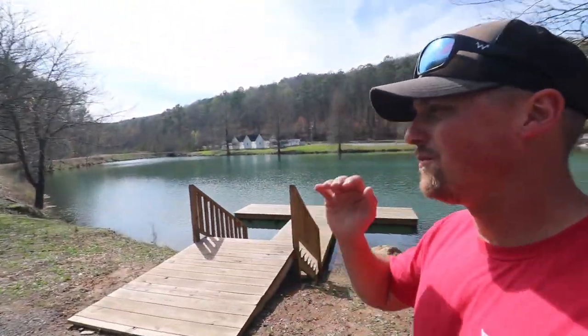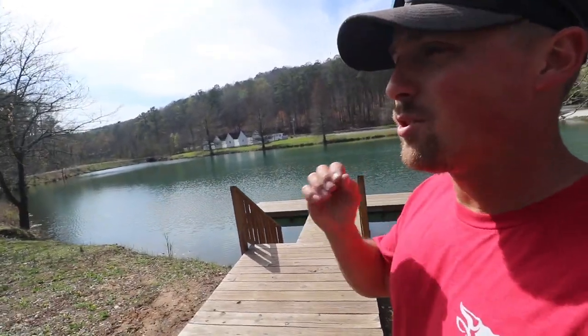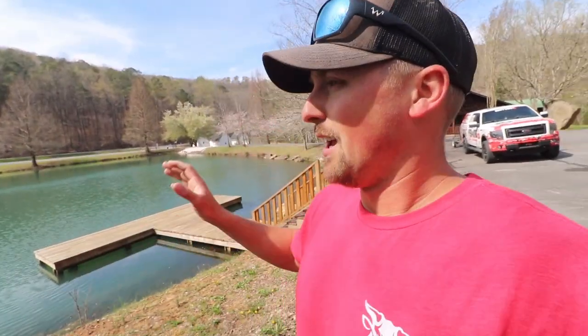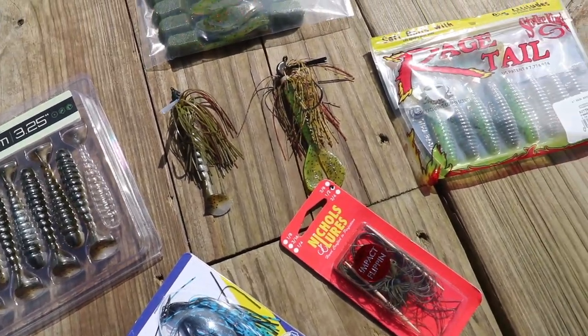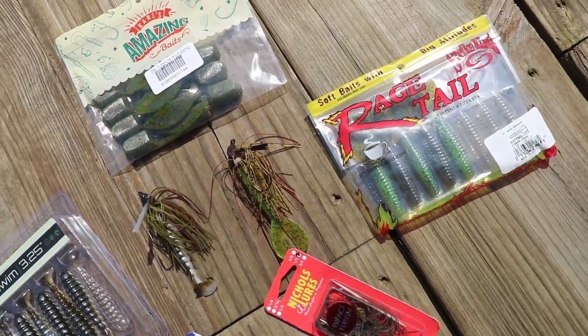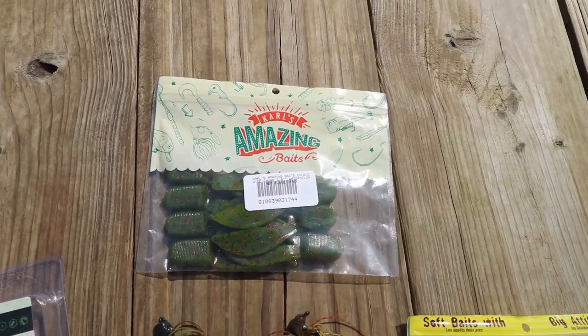Today we're going to be fishing jigs. I'm gonna be teaching you how to fish a jig. There's lots of different varieties of jigs — there's swim jigs, casting jigs, flipping jigs, football jigs, all sorts of jigs. What jig do you need in what situation? You can fish jigs all over the country — ponds, lakes, doesn't matter. You're gonna catch fish, but you need to use the right jig for the right situation. So we're gonna break that down.